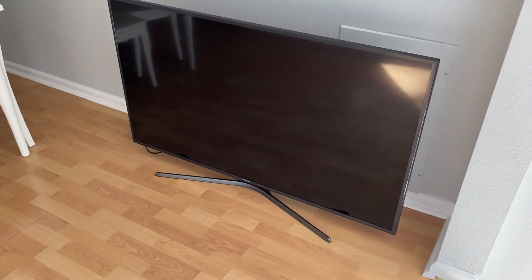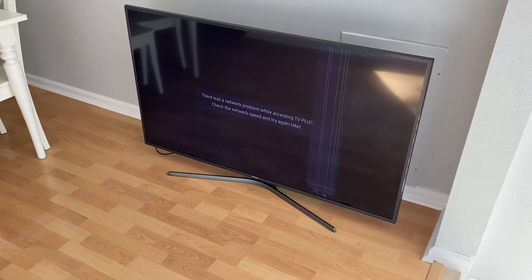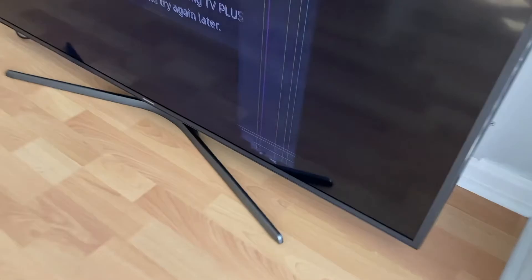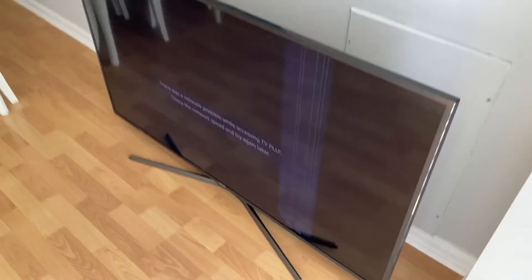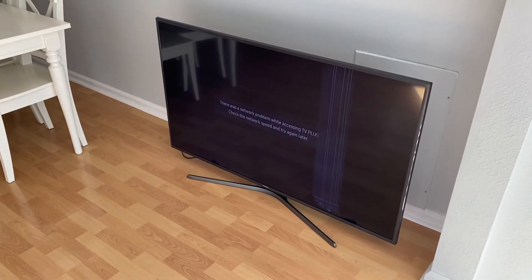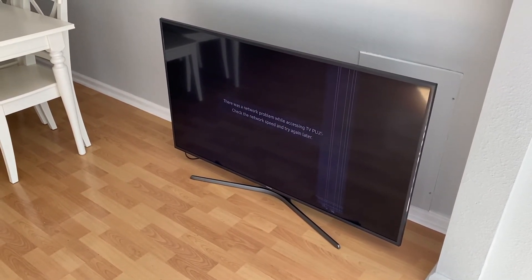We'll turn it on and unfortunately the lines are still there, so we have something more serious going on. What we will do is look into it and figure this out — chances are it could be the T-con board or the actual panel itself. As you can see, it basically didn't fix anything.